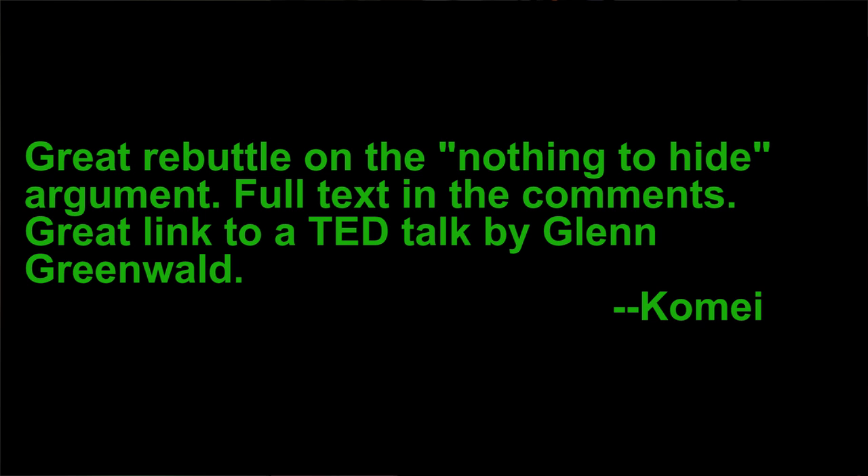He asks about streaming cameras - we have put up a security system and it should be very fun to share that with you when we have events. Komai also writes in about the rebuttal to the nothing-to-hide argument. I'm going to put the full text in the show notes because it's really great and it links to an awesome talk everybody should listen to - it's Glenn Greenwald at TED Talks and it's amazing. So I encourage everybody to check that out. When we get right back, we'll get into the fire round of your questions.